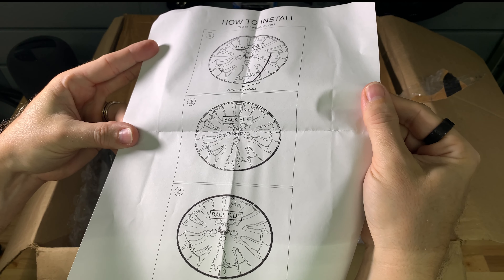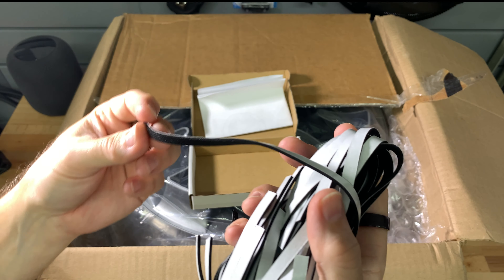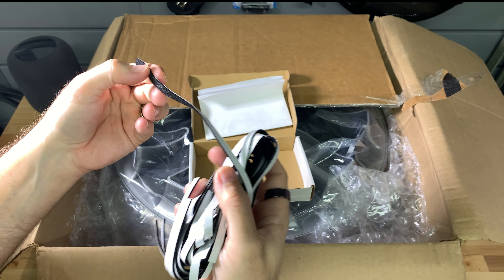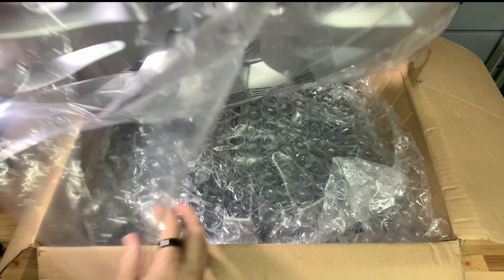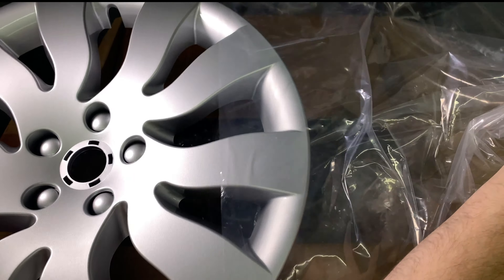These foam strips are different than the ones that I used in my damage fix video. Those were compressible foam insulation that went down to 1/16th of an inch. These appear to be thinner and not compressible. Under the bubble wrap we have our first wheel cover, and it's inside a plastic bag.